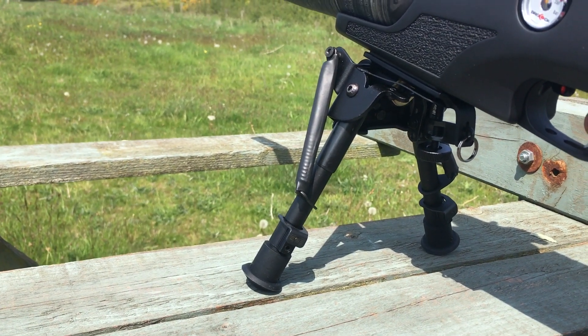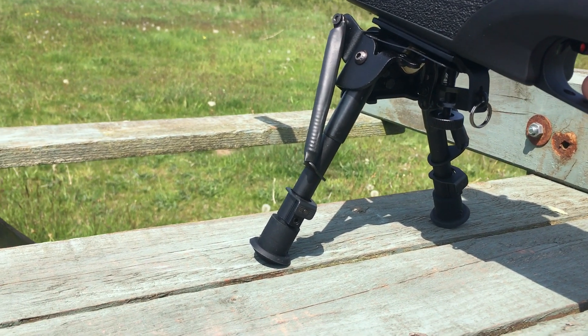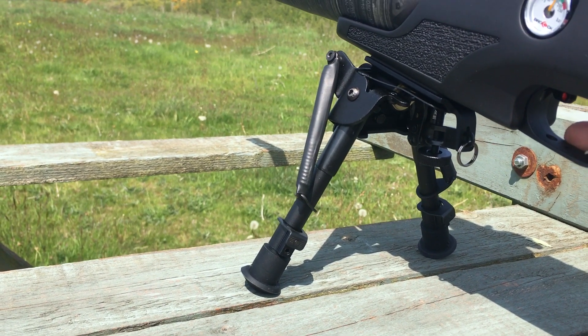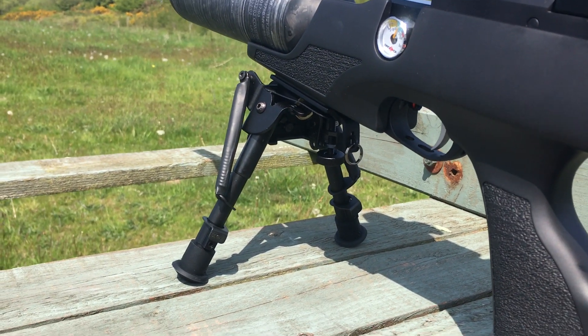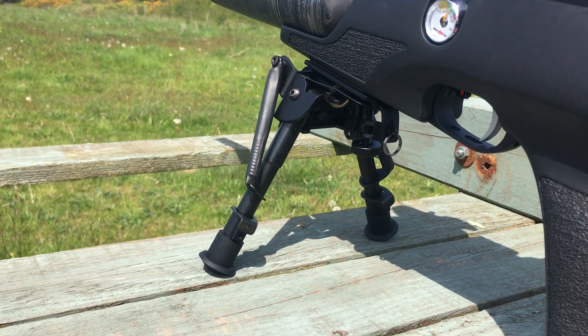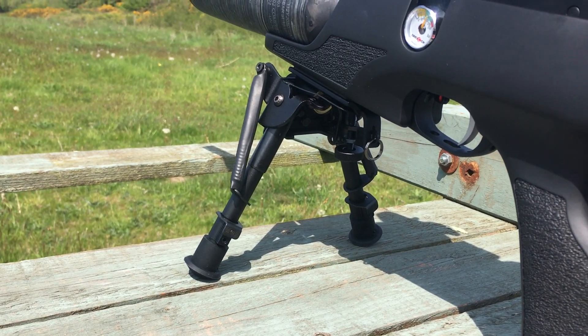It's the first bipod I've had on an air rifle and I'm quite impressed with the stability it's given me. I have rested on shooting bags and different rests before, but this is so nice because it can be detached, extended, and put on different surfaces. It's really good.